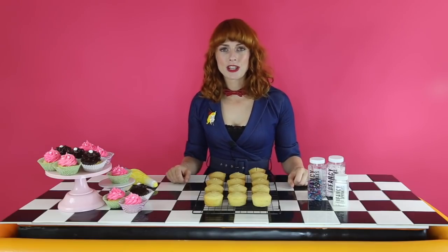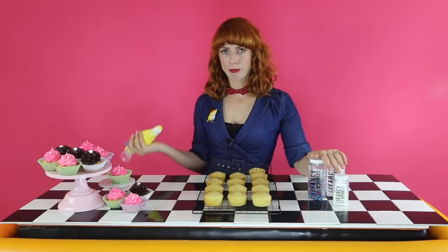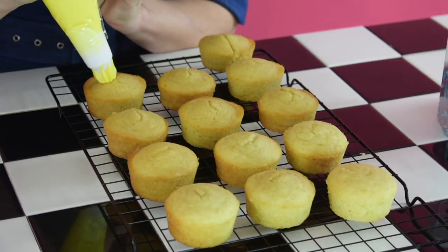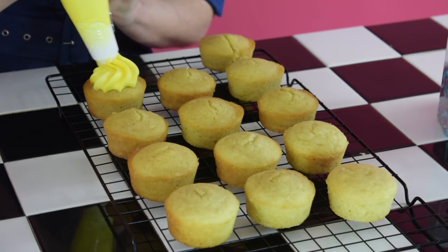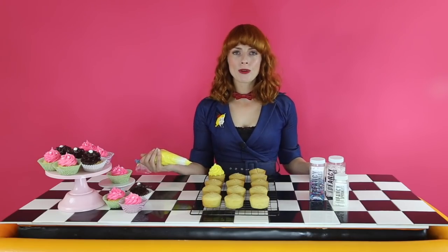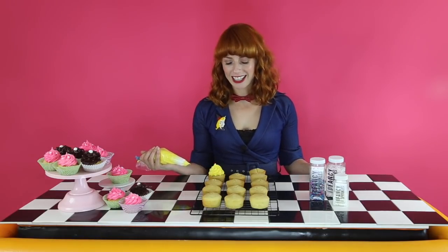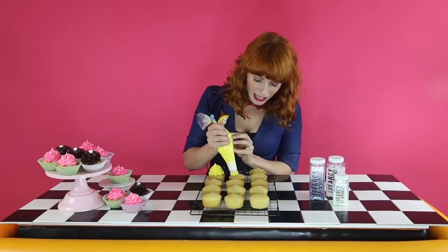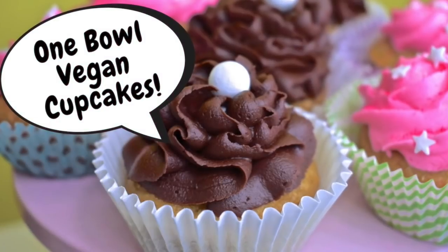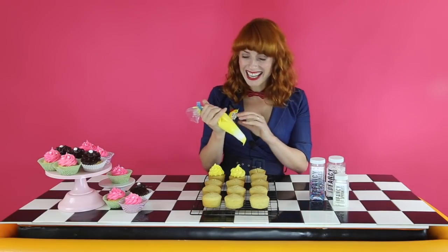So the next thing you want to do is decorate your cupcakes with some vegan buttercream and some fancy sprinkles. Oh, they're so pretty! And if you check out my next video, I'll be showing you how to make vegan buttercream and chocolate ganache to decorate your cupcakes. So I'll see you next week. Make sure you subscribe to my channel. Let me know how you went with this recipe in the comments down below. See you later. I really feel like some cake now.